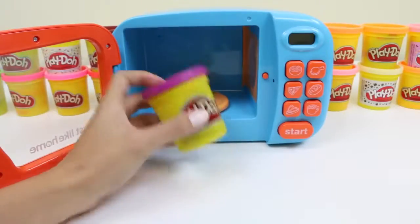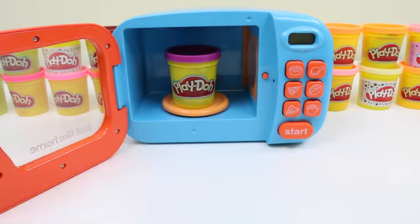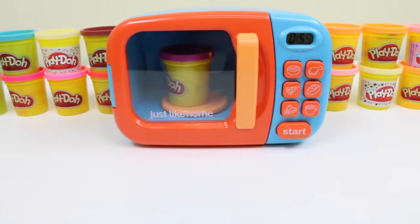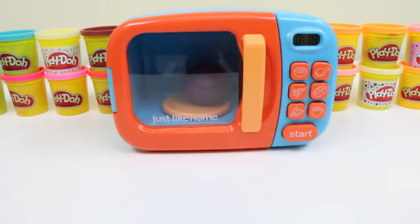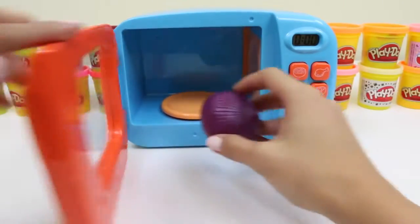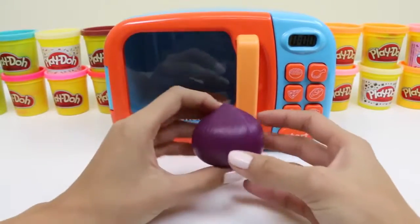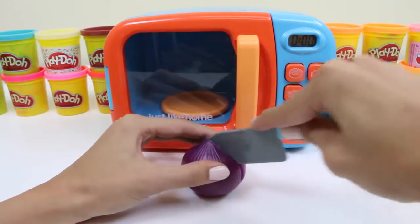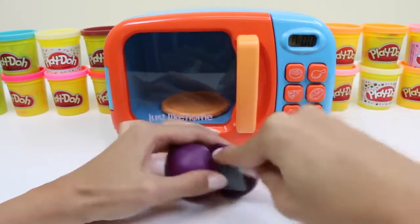Now let's put some purple play-doh inside. I wonder what it's gonna turn into. Oh, it looks like an onion — a purple onion! Don't be deceived by its color, it'll still make you cry. Yep, here comes the tears!